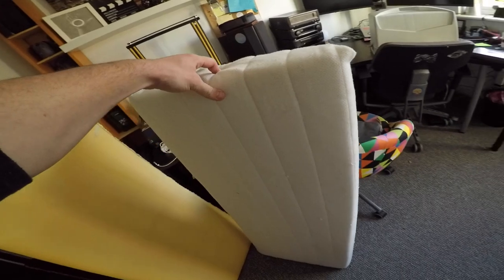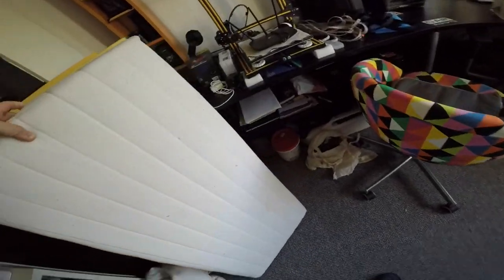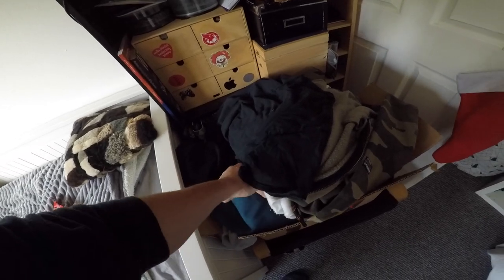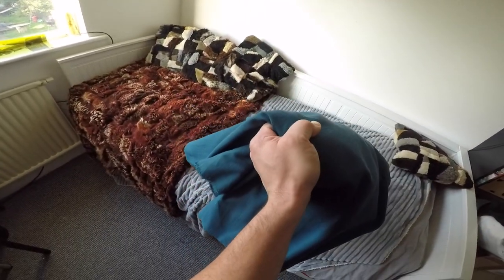This is the butt piece, and this butt piece will be wrapped in the material that I got. This is the material — it's like a blue jeans material, kind of, from IKEA.